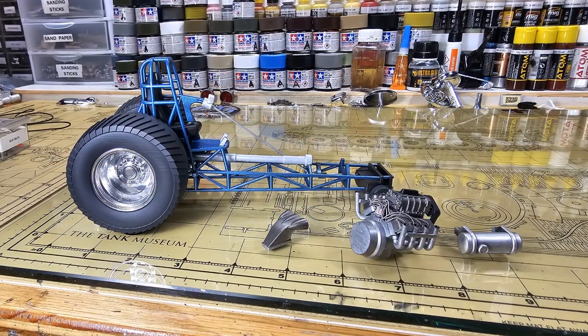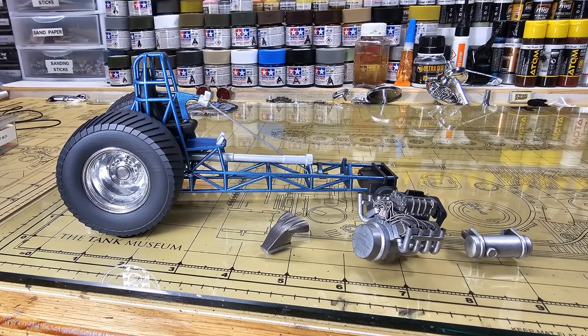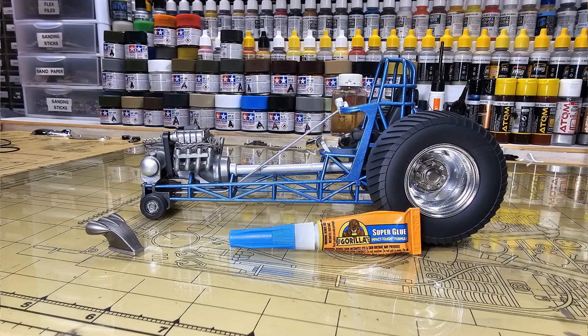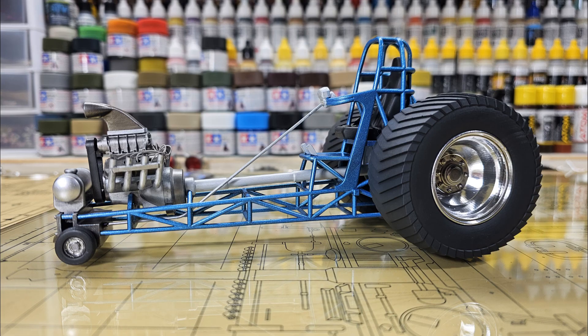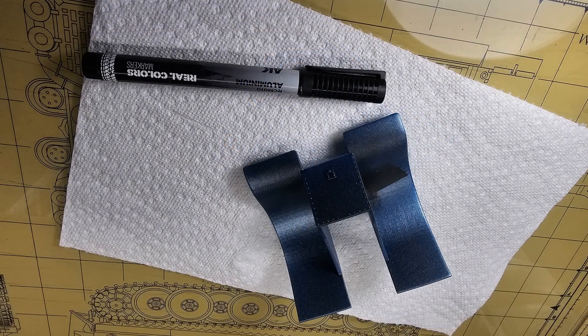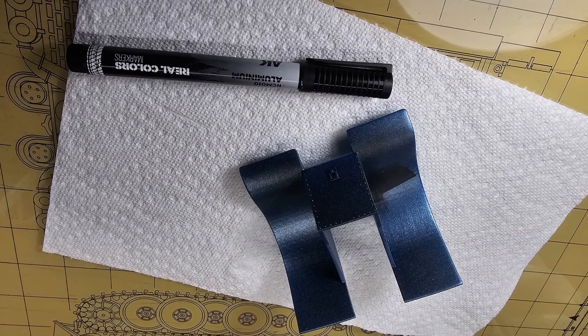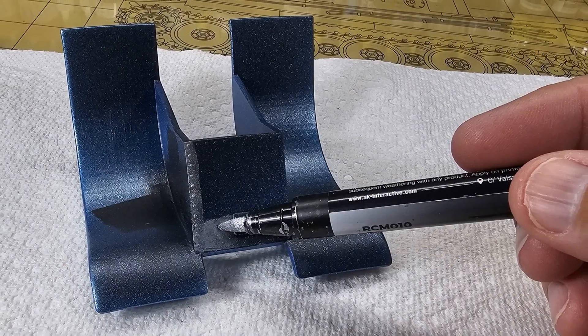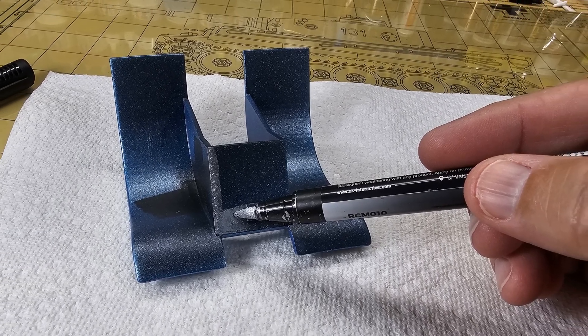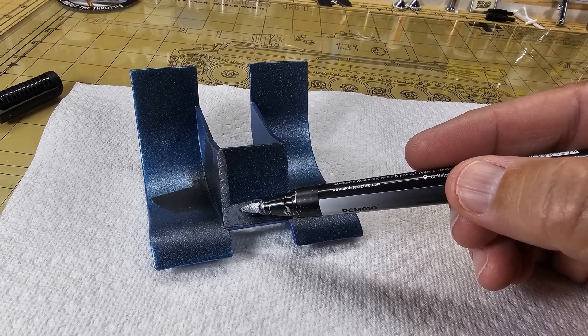Sub-assemblies are pretty much done. Getting ready to start dropping everything in and hitting it with superglue — it's that easy of a kit to build. These tractors are wonderful. The fender is now clear-coated, and I'm going to turn it over and paint a panel with my AK marker in aluminum color. You'll see how that turns out in a second. Love those AK markers — give them a shot, I think you'll like them.